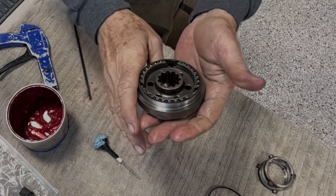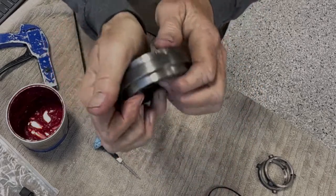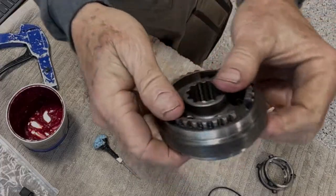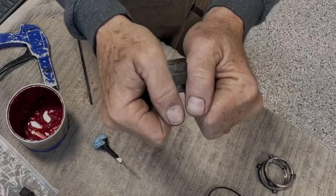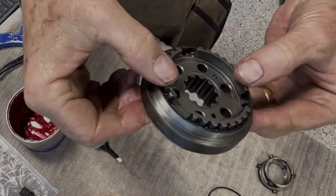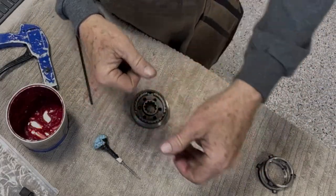It's a little sticky right now because it's newly put together with no oil — just a bit of grease — but it will function properly. Be careful not to slip it too far or the balls will shoot across the shop. There you have it — a completed third/fourth synchronizer hub assembly.